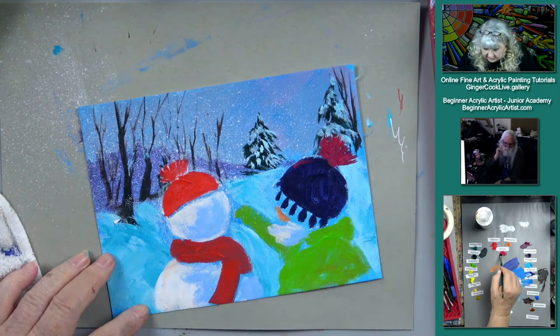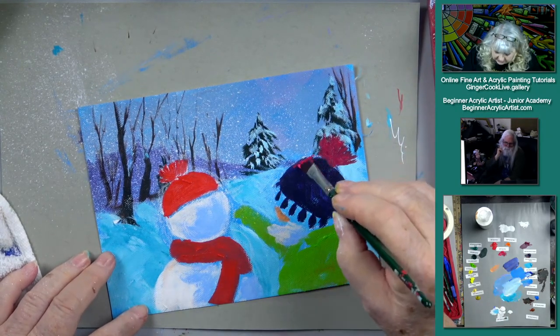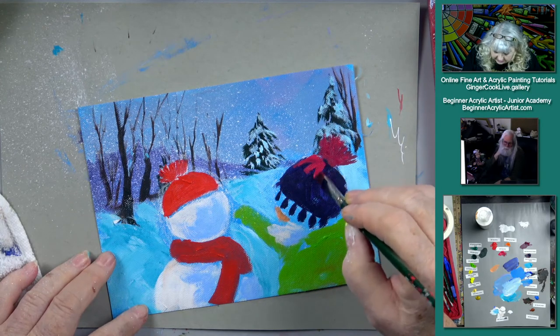We just needed the red — and the blue to go over this. We're starting with our hat here like this.